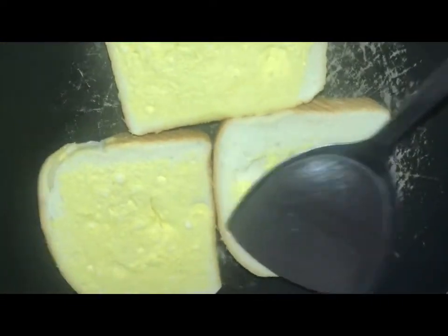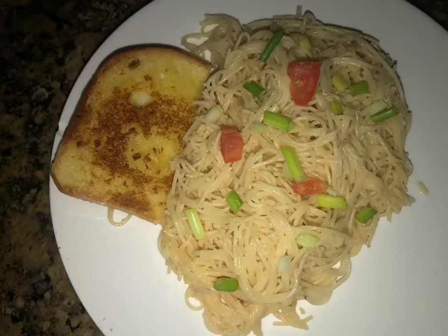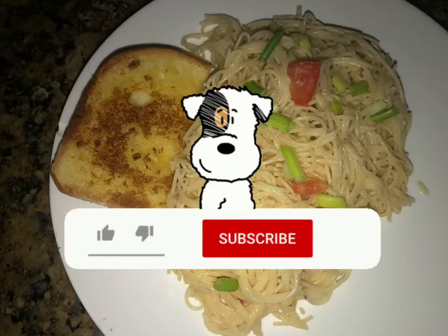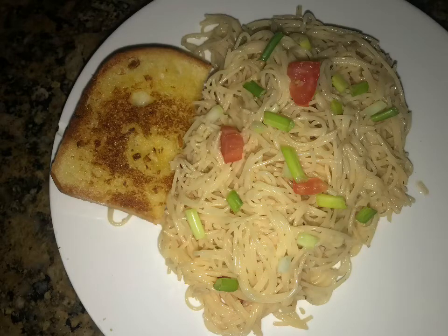There we go, and there you have it — homemade garlic bread! Just look at my dinner, amazing right? Not only did my dinner look good, it actually tastes good too. You can do this at home, really quick, really fun — you can even try it with your kids. Don't forget to like, subscribe, and share, and leave a comment below. Until next time, peace out — Shaneet's World.